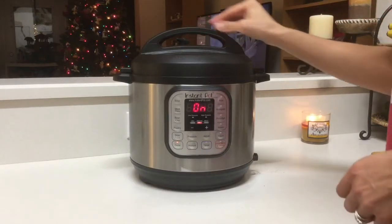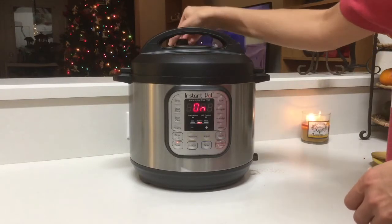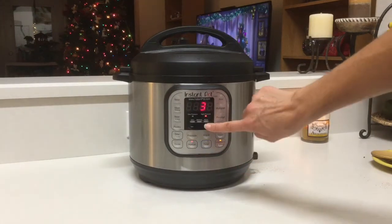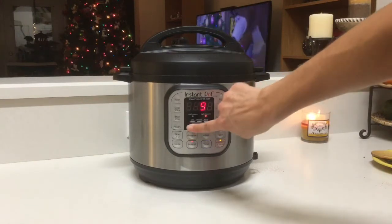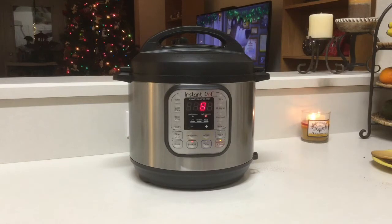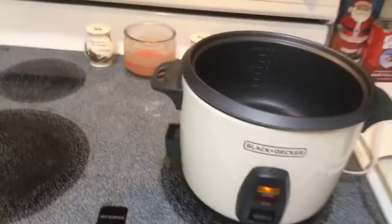Now you're going to put your lid on — you'll hear it beep. Turn your steam release valve from steaming to venting, which closes the pot and keeps all that pressure in. Hit manual. Mine counted up from three because the pot was already hot from sauteing. Set the timer for eight minutes — that's all this food needs to cook. The Instant Pot will need some time to come to pressure and build up the heat.